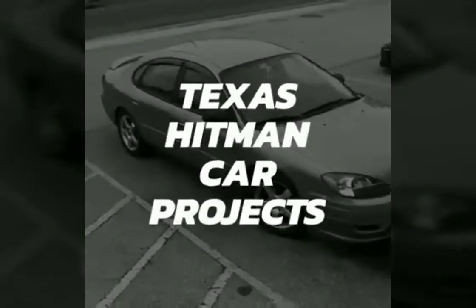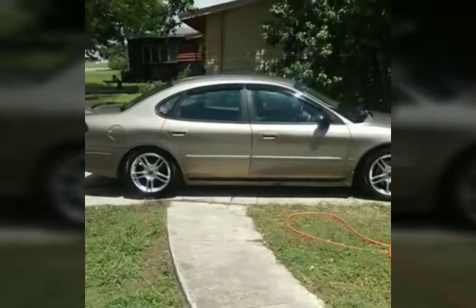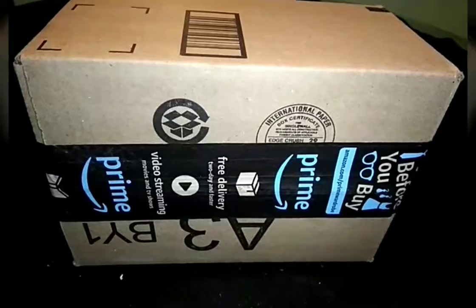Lookie, lookie what's on my porch. Hello YouTube, got a little unboxing to do today.